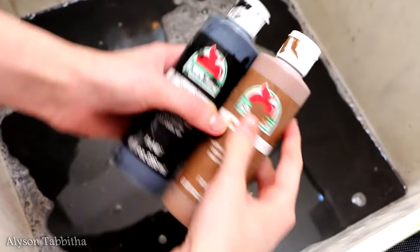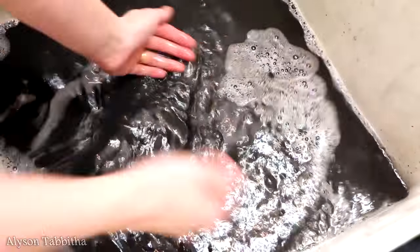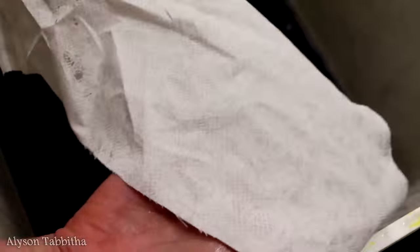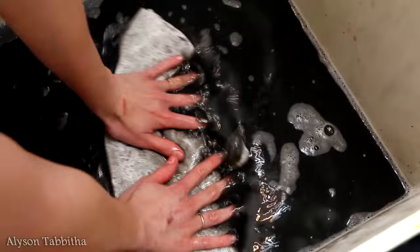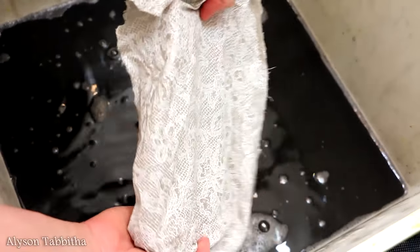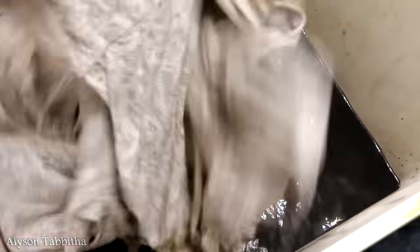After that, I mixed together black and brown acrylic craft paint and watered it down to the desired consistency. I took some scrap fabric to test it out and let it dry, then mixed more paint or water as I saw fit. Then I dark washed the entire dress so it wasn't bright white and looked more dirty and worn.